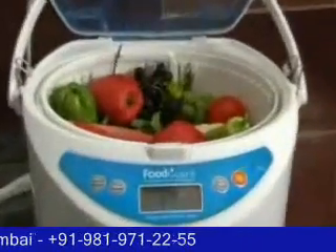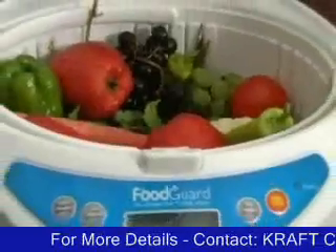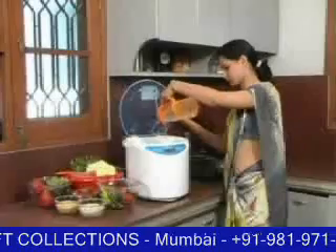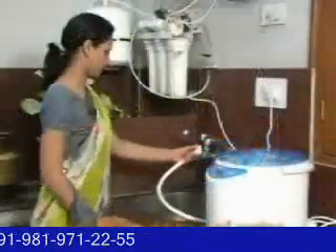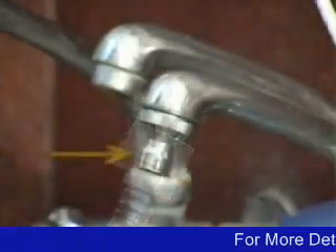Now we will take a look at how this ultimate food purifying system works its wonders on vegetables and other foods. Food Guard needs a power source and 4 to 8 liters of water to function. Water is either added manually or by connecting it to a water tap. Dual adapters to suit various tap needs are also provided.